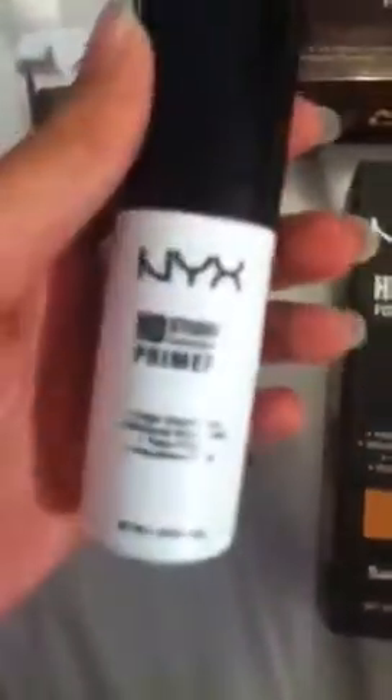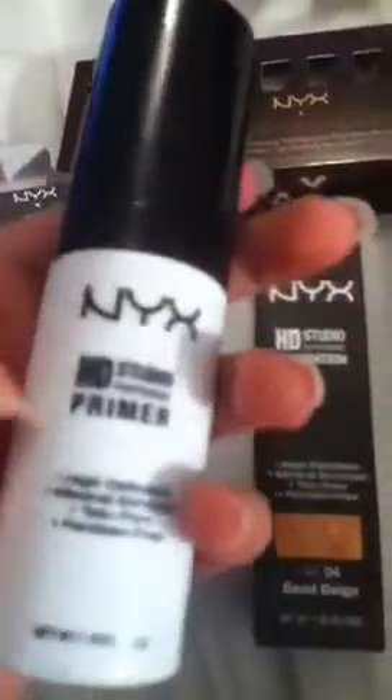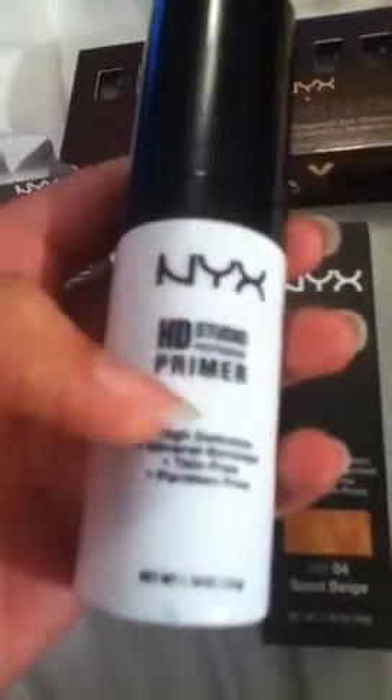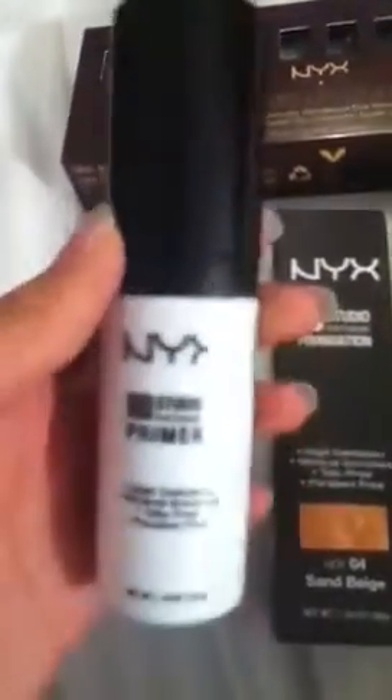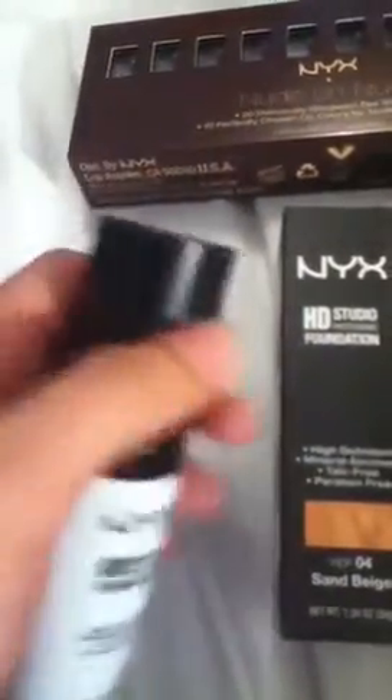Starting with the eyeshadow primer — it comes in packaging like this. The texture is very creamy yet white. It makes my skin soft and nice to prepare, and has a very sheer look to start off your look before applying foundation. It's a primer to start off your foundation, makes it nice and soft and ready, and it makes it long lasting all day. Cute packaging.